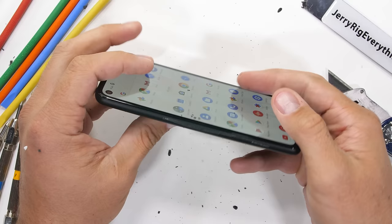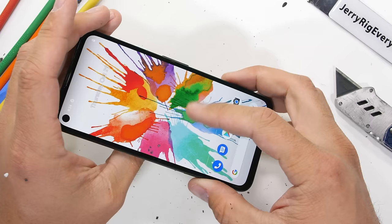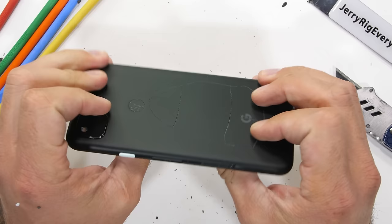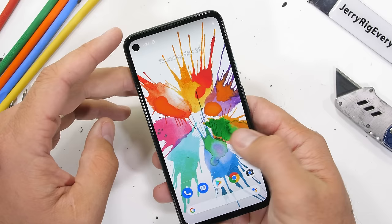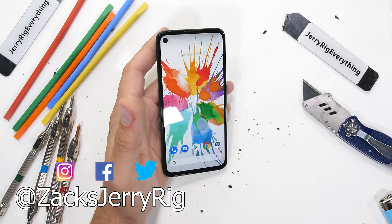Overall I'm impressed with the Pixel 4a. I don't talk about software much on my channel, but it also has a robocall blocking feature I'd love to try out. Let me know if there are any other budget phones you want me to check out before the end of the year. We'll be taking a look at the inside of the Pixel 4a, so hit that subscribe button. Grab your free audiobook from Audible with the link in the description, and come hang out with me on Instagram and Twitter. Thanks a ton for watching — I'll see you around.